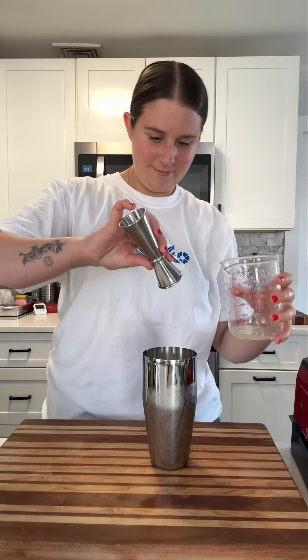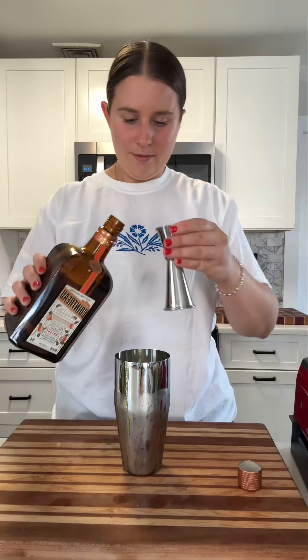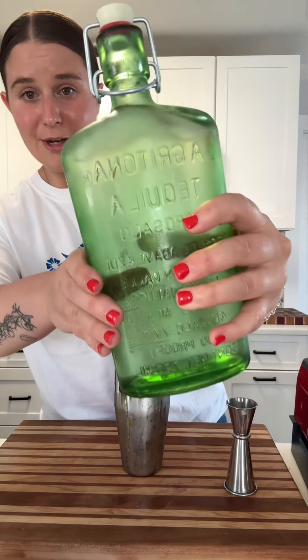Lime juice, a bit of our verdita, some triple sec right in there, and then of course our tequila — we have some Lagrítona. And pour it right over a bunch of ice.